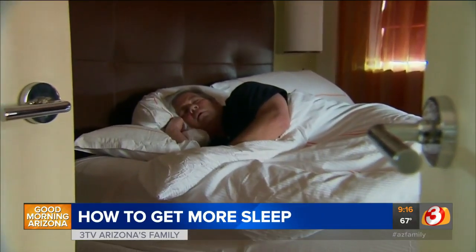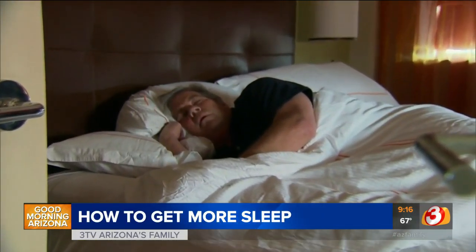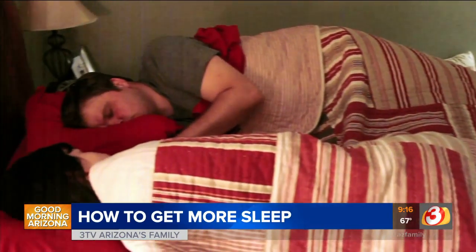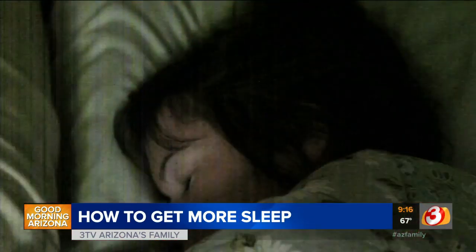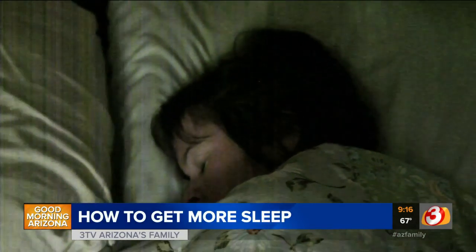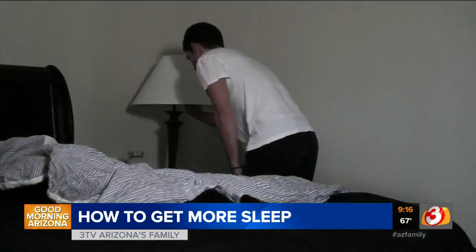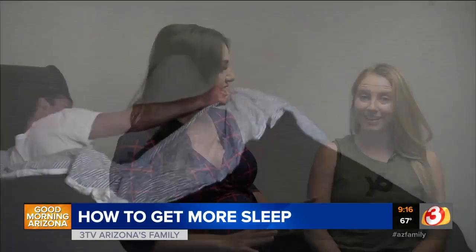So usually we talk about exercise to get you feeling good and get your blood flowing. Well, now we're going to be using exercise — yoga in particular — to help you fall asleep. We have Natalie here from Yoga 6 and her wonderful model, who is going to be doing all the stretching so we can just sit back and watch.